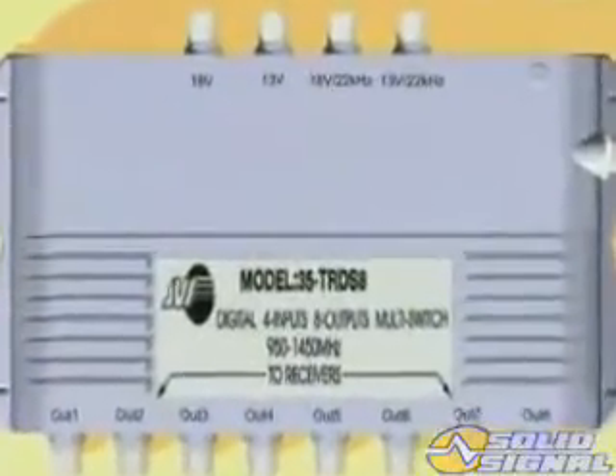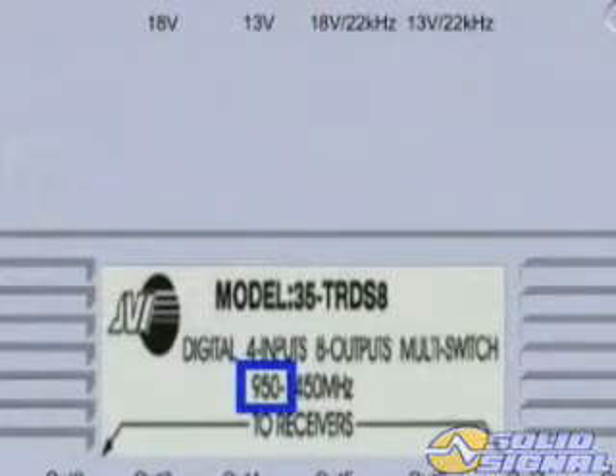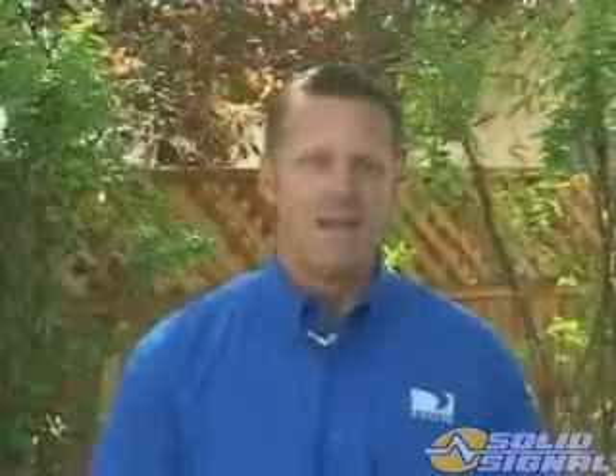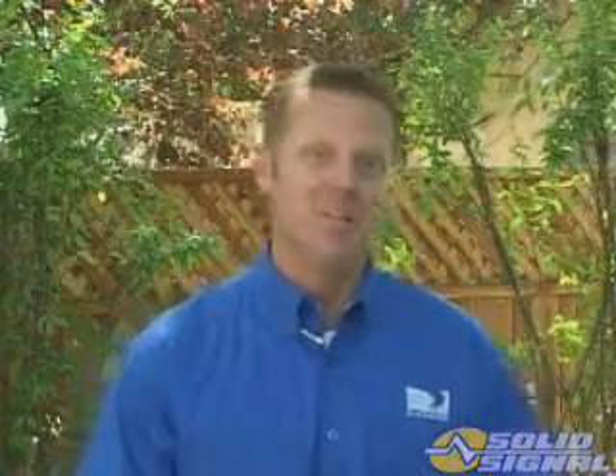Other devices aren't tested below 950 MHz, and that could be a problem since the signal is as low as 250 MHz. Make sure everything you put in line is rated to handle the entire frequency range. Now that we've looked at the components and installation from the ODU to the receiver, let's take a closer look at the H20 receiver.